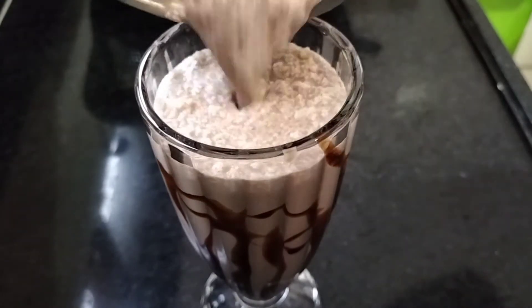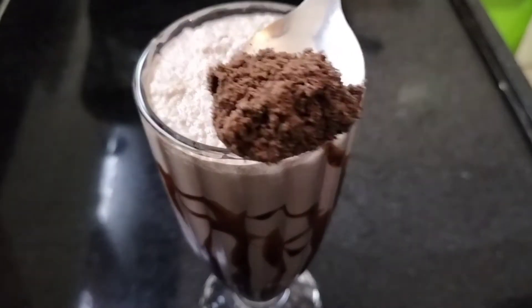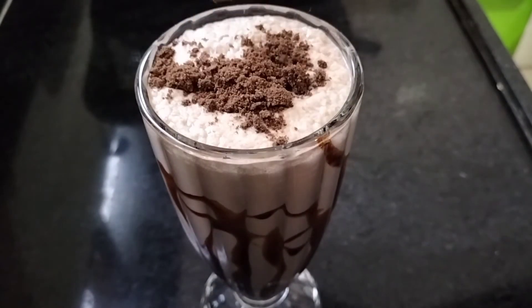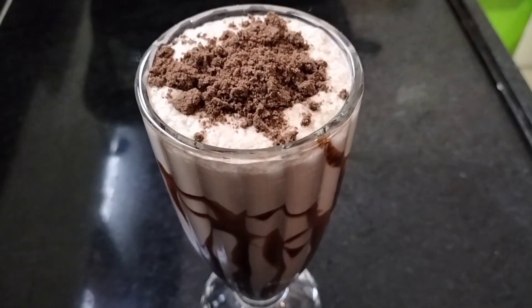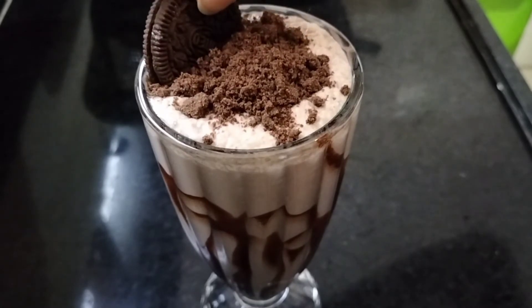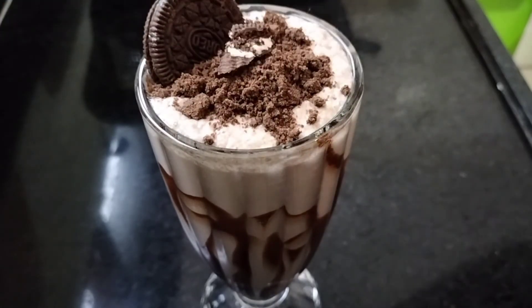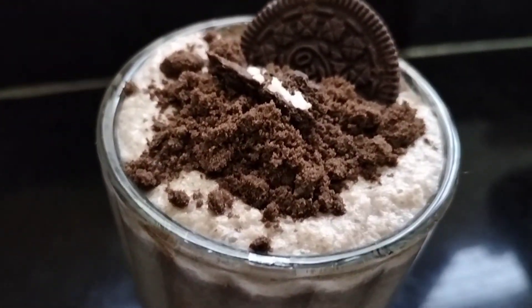I will add all the milkshake into the glass. Now I put out the reserved Oreo biscuit powder on top of the shake and place 1 Oreo biscuit on the corner. Your Oreo milkshake is ready — it looks like a market look and it feels very yummy!